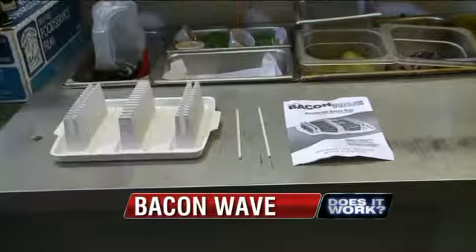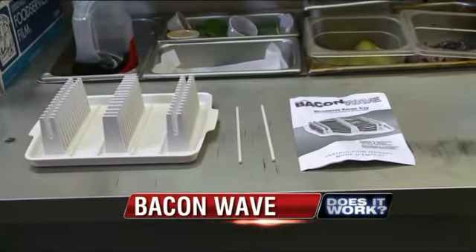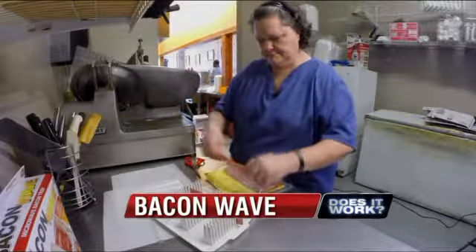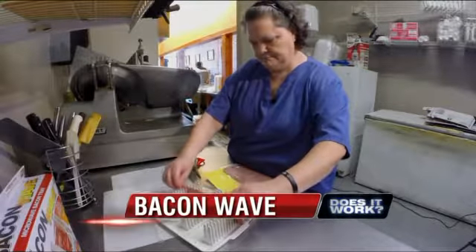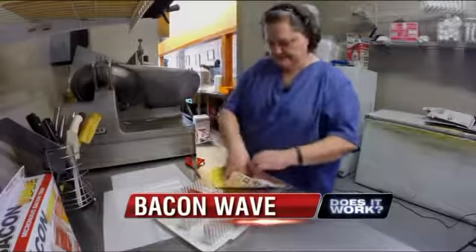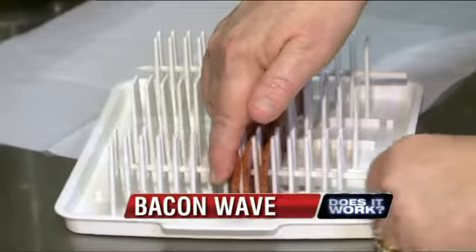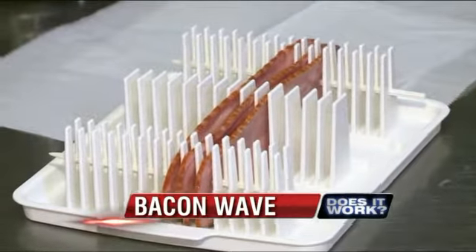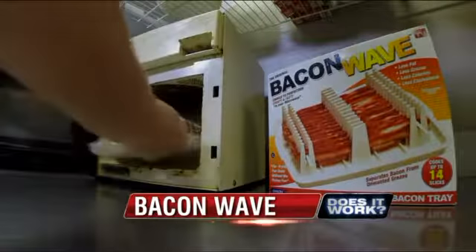She hopes the Bacon Wave can keep the bacon strips out of the unwanted grease and keep its crispy texture. The Bacon Wave comes with the Bacon Wave tray, two skewers, and instructions. We decided to cook up three slices of bacon. Just like the instructions stated, Diana placed the bacon strips into the slots and used two skewers to secure them in place. So far, it's very easy.